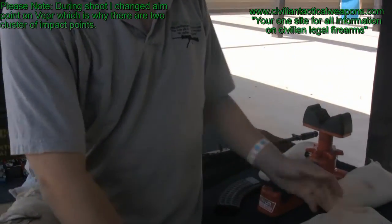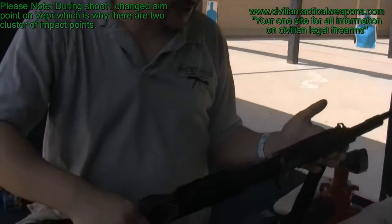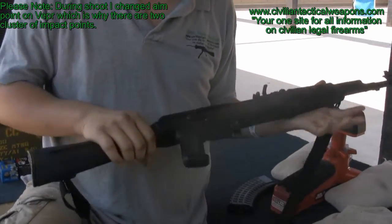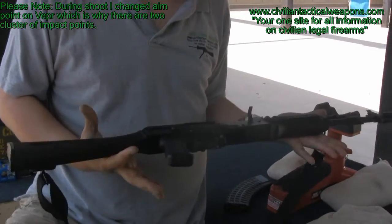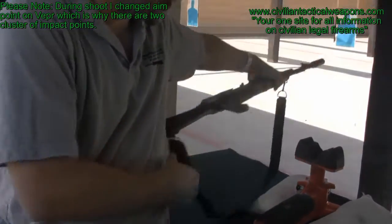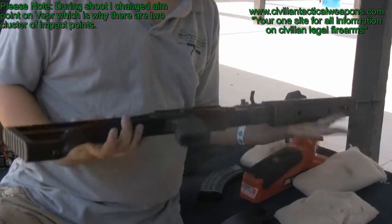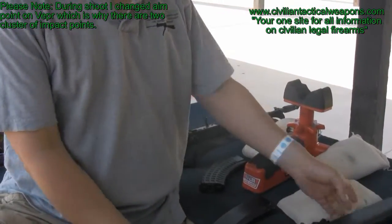What we're doing is comparing that against the Sega, which is an Arsenal AK-7 in 7.62x39. First off, the 7.62x39 is significantly lighter — it's actually the materials used in the receiver — and the Vepr is significantly heavier. The siding is very similar; they're all very similar.